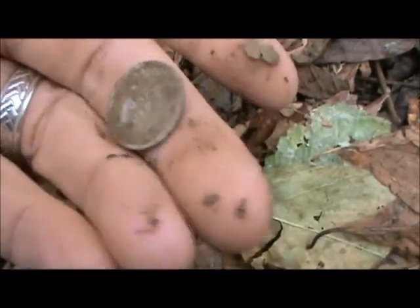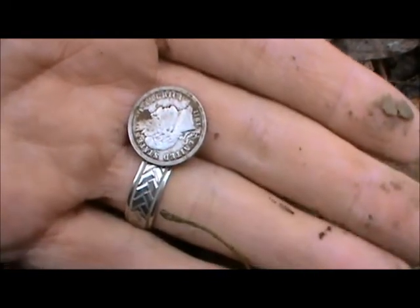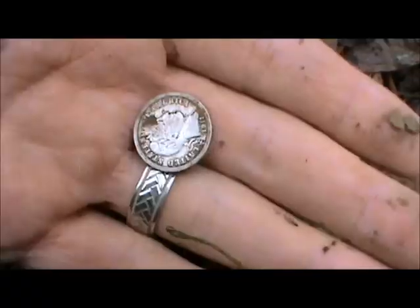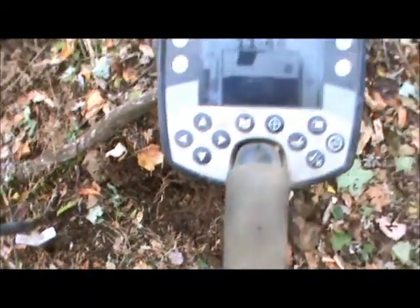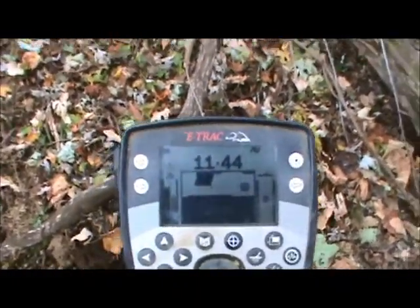I'll show you a picture of it later on and see if we got a mint mark on it. Great start to the day though. Right there is the hole I just dug that 1911 Barber dime. Getting an 1144 reading right here.